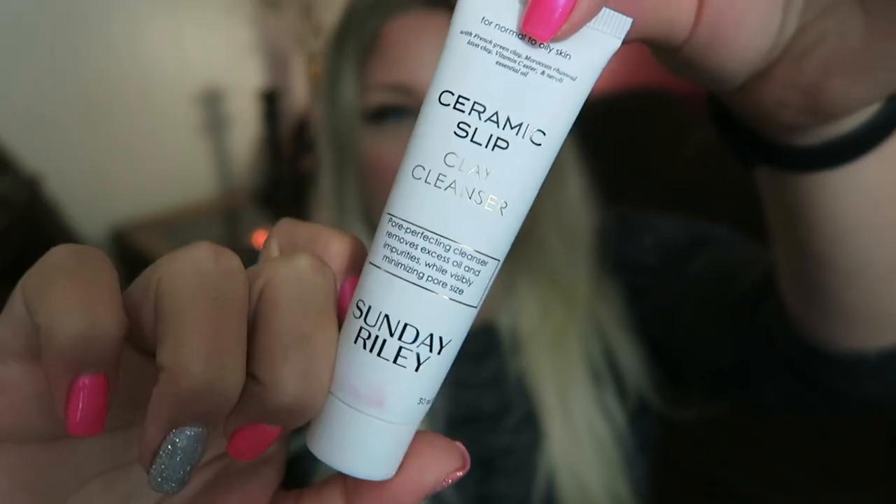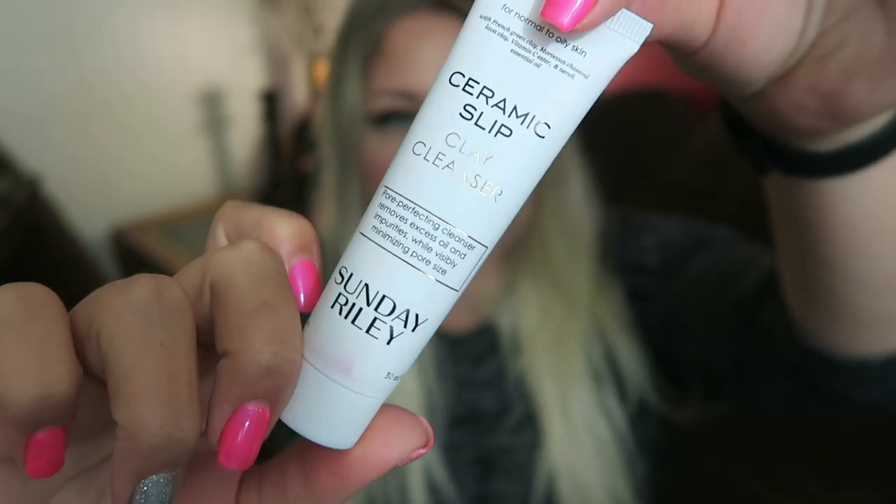This is the Ceramic Slip Clay Cleanser by Sunday Riley for normal to oily skin. I'm totally down to trying cleansers. Right now I have one I really like from last month's box. But I'm not against trying this clay cleanser. It's a pore perfecting cleanser — removes excess oils and impurities while visibly minimizing pore size. I could use that because even though I haven't smoked in almost four years, I still notice my pores in this area a lot.